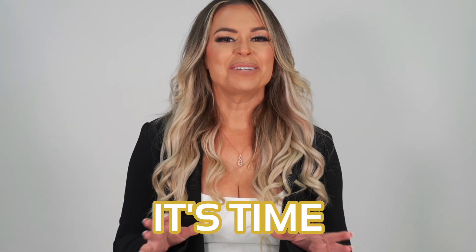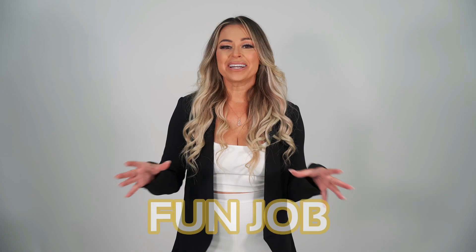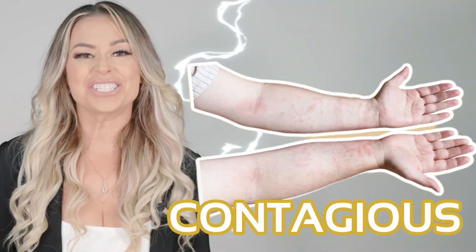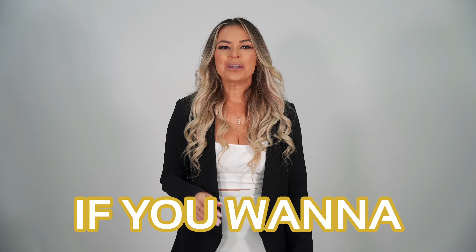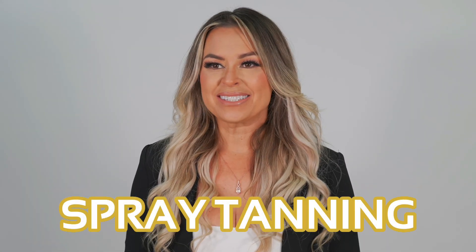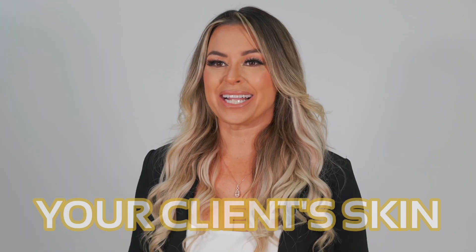This is the telltale sign it's time to switch spray tanning solutions. Being a spray tanning artist is a fun job until you turn your client orange, or their skin looks scaly and patchy like they've caught a contagious skin disease. If you want to avoid faux tan faux pas like these, then you need a high quality spray tanning solution that's designed to nourish your client's skin.